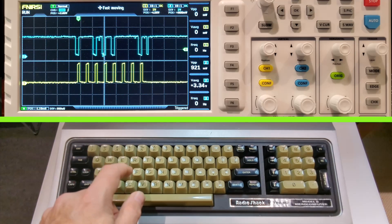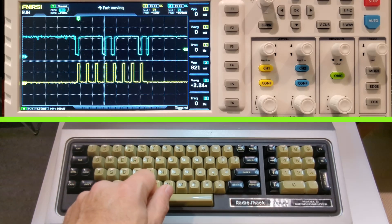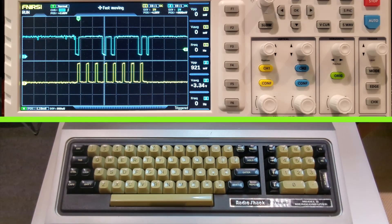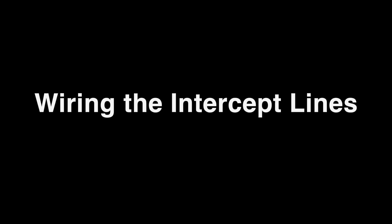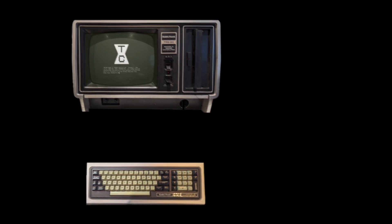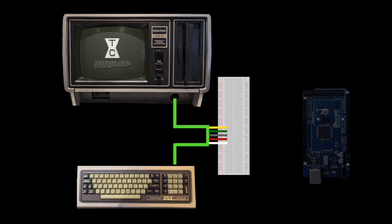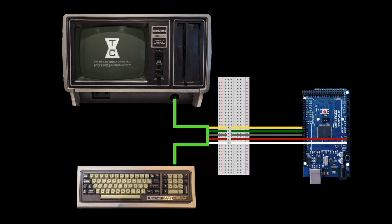We'll do B, C, and so on — and it's looking great. Like any other computer, the Model 2 is normally connected directly to its keyboard. To intercept these lines conveniently, I'm going to first run the line to a breadboard and then from the breadboard back to the Model 2, which will allow us to piggyback those signals to the Arduino.